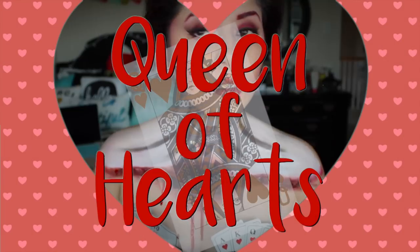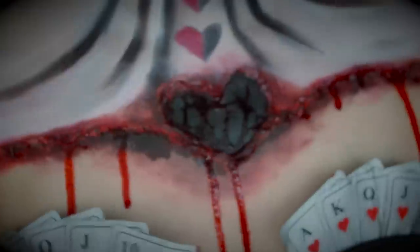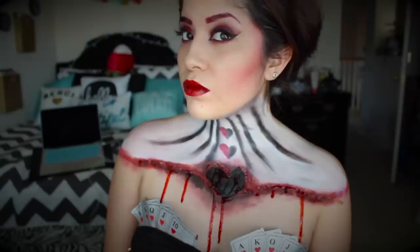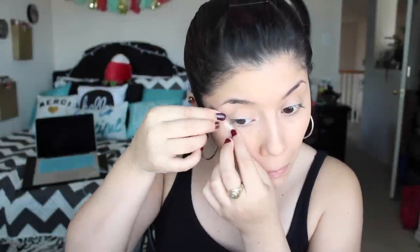Hey guys, welcome to my first Halloween tutorial — it's the Queen of Hearts. I had already applied my foundation as per usual, then I'm going to apply some tape on the corner of my eyes just to give that sharp edge. Then I'm going to apply some red cream paint to the eyelids.